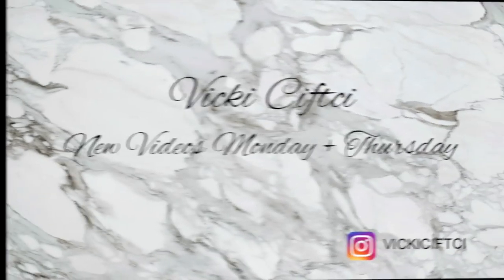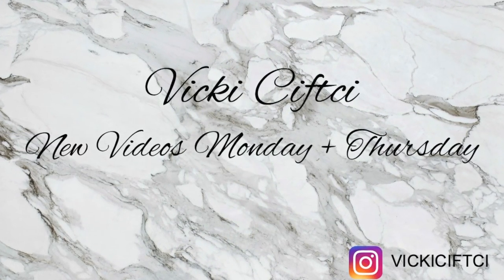I hope you guys enjoyed this tutorial. Subscribe and I'll see you in the next one. Thanks.